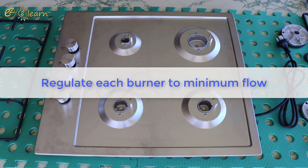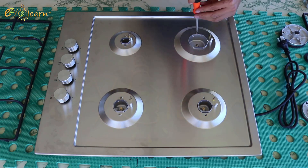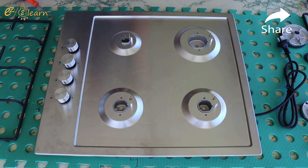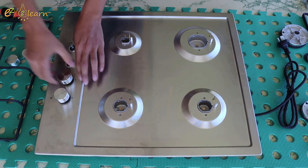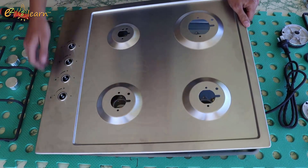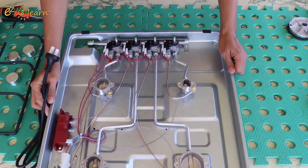Now, we need to regulate each burner to the minimum flow. In order to do that, I will need to remove the top plate. Remove control knobs.